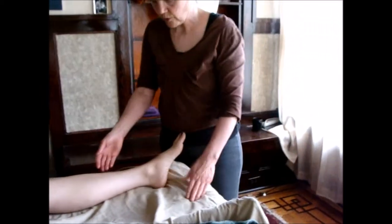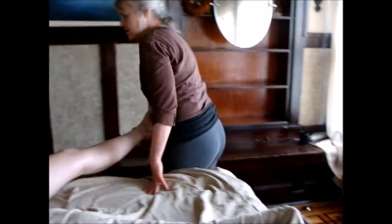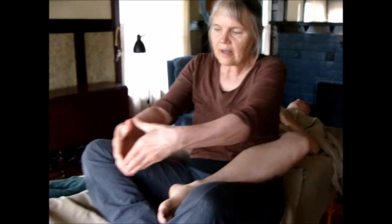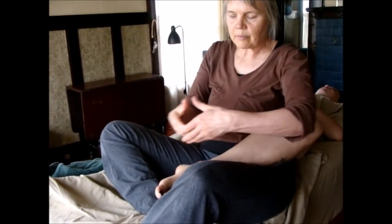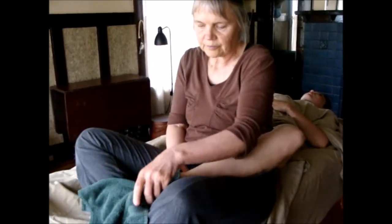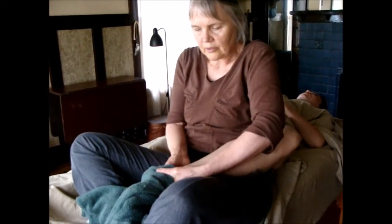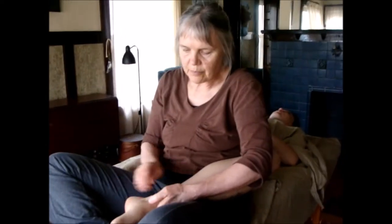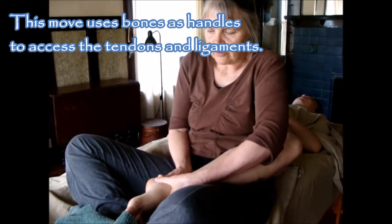Now for this traction move for the ankle, I'm going to slide on and sit on the massage table like this. I have my body right in the crook of her knee. I'm going to take my hands like this and push out while my back pushes back and my hands push forward. I'm going to use the towel here to cut the oil. I lean my body back and then push forward. What this is doing is tractioning all of the foot bones away from the malleolus like that.